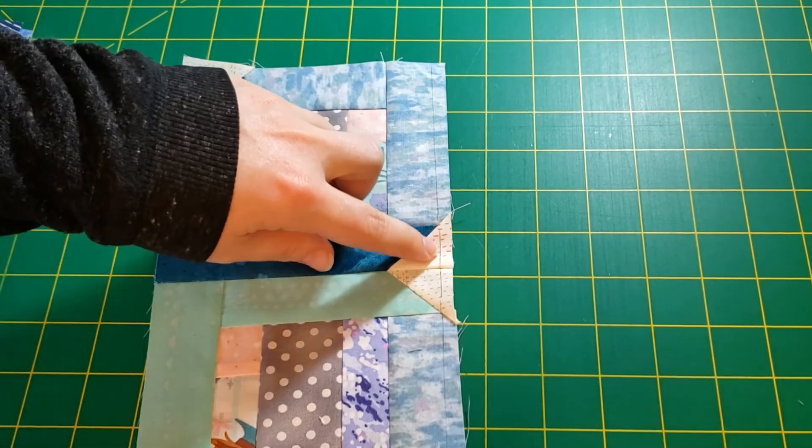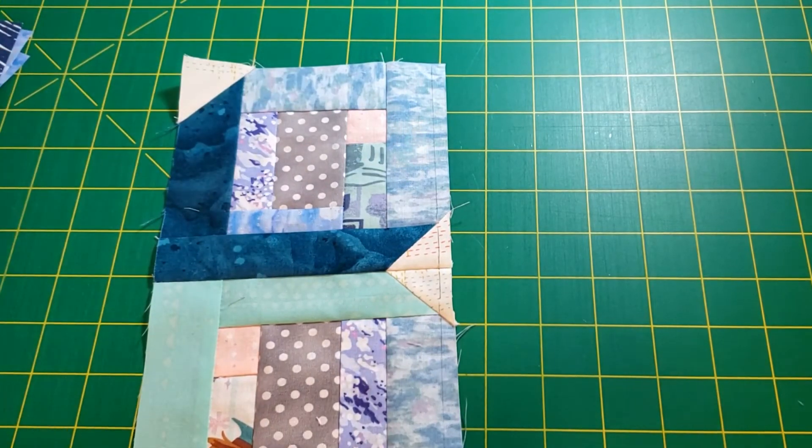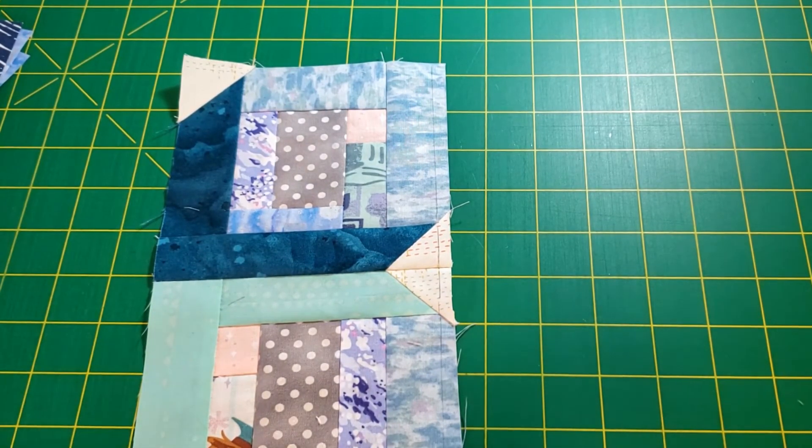Here is my quarter inch seam line, and you'll see it just is going to disappear. It doesn't matter at all. So it's going to look different at first, but it's going to end up the same.